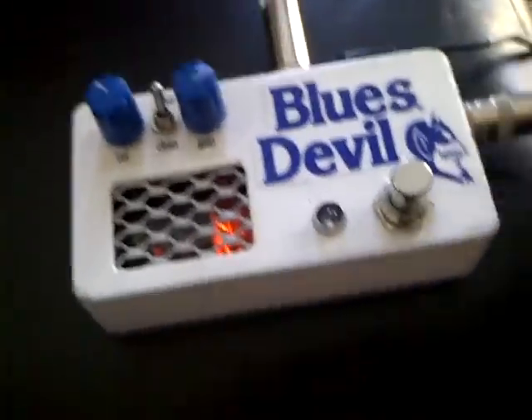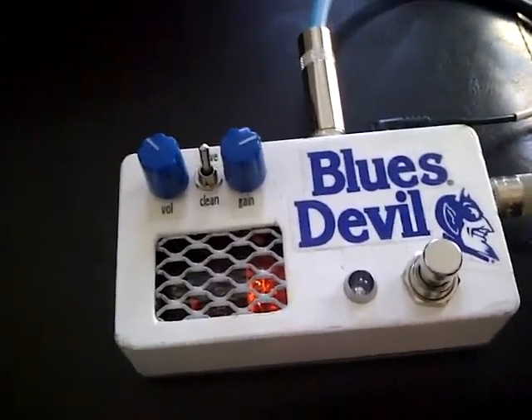Without the Blues Devil, this is connected to my Larravee acoustic. Here's what it sounds like clean.